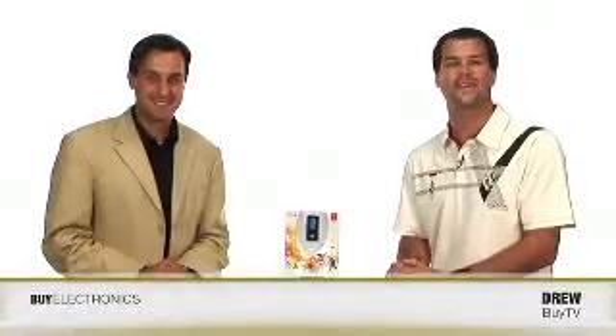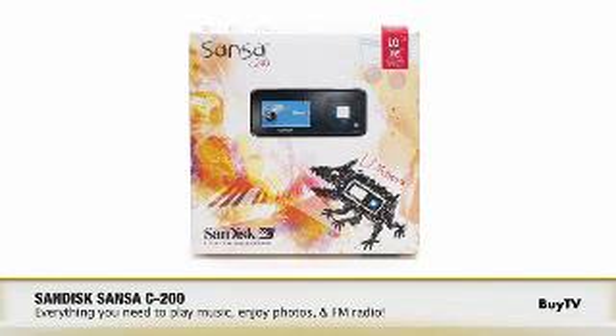Today we have Keith from SanDisk here to talk about the Sansa C200 MP3 player. Now Keith, I think of SanDisk, I think memory. Are MP3 players new to you guys?